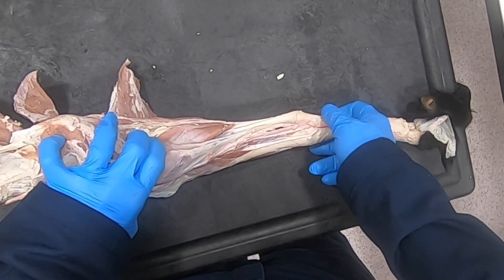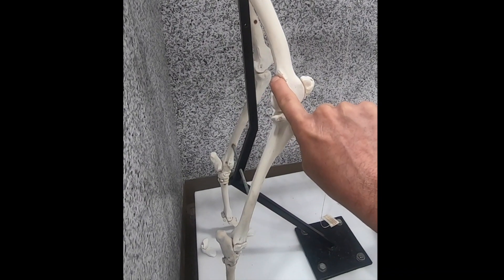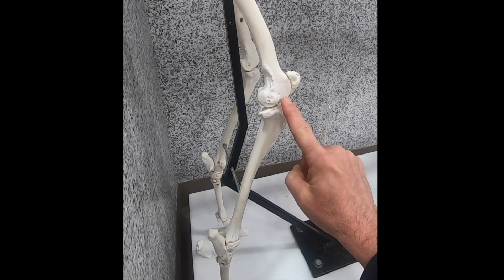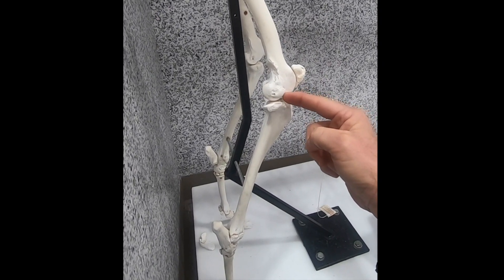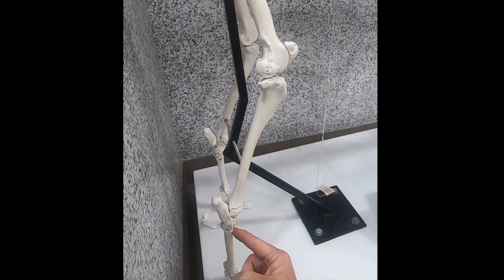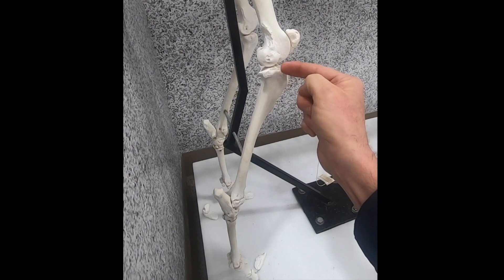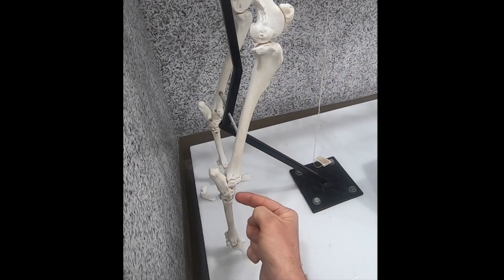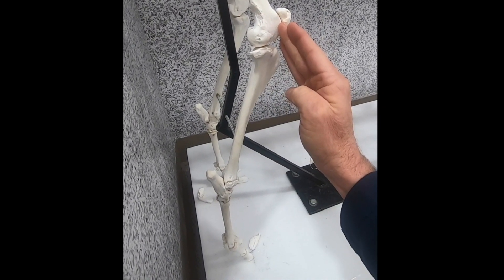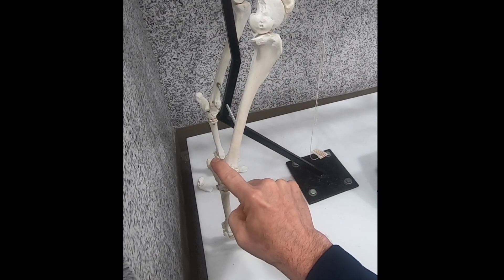The superficial digital flexor, on its way down to the digits, is going to attach to the tuber calcanei. Now let's look at a skeleton. Imagine a muscle attaching here in the supracondylar fossa and coming down to attach here, and a muscle attaching here in the extensor fossa and coming down to attach here. When this joint flexes, the pull on this is going to cause flexion of this joint, and when this joint extends, the pull here is going to cause extension of this joint.